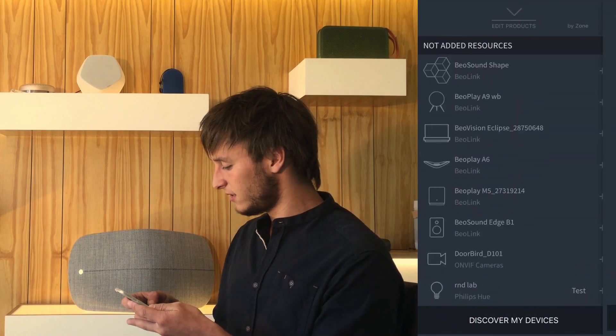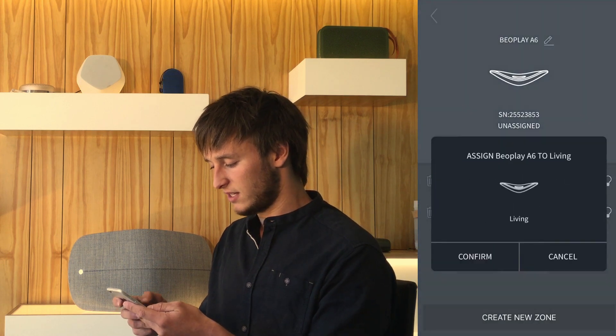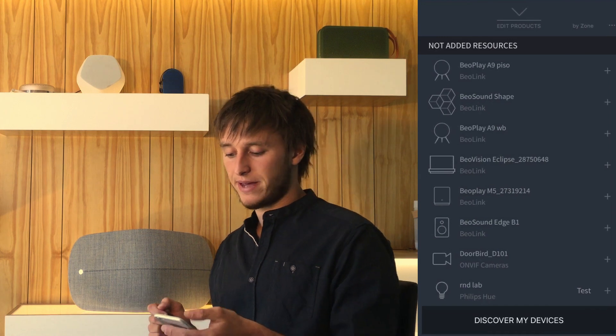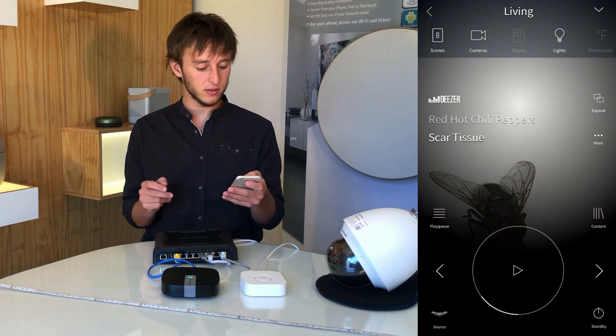And lastly, we can add the Beale Play A6 to the living room as well. After all these systems are added, by going back to the main menu, we'll be able to see our different zones.